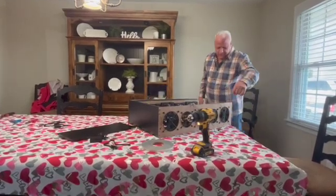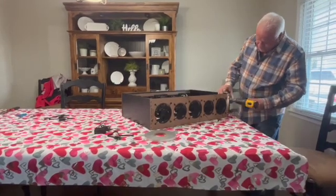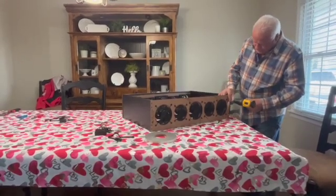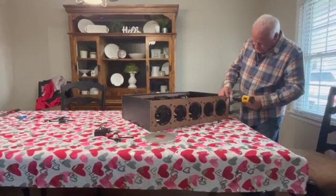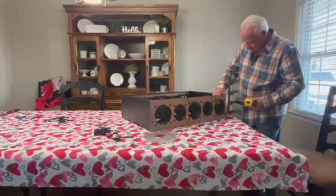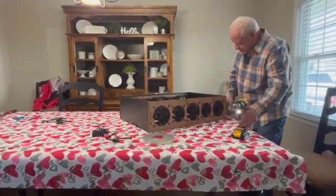Turn that around where the edge is over the table. Be careful with your wires. Make sure they're seated all the way down.